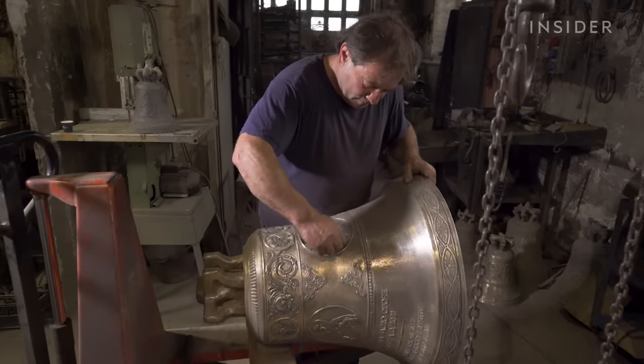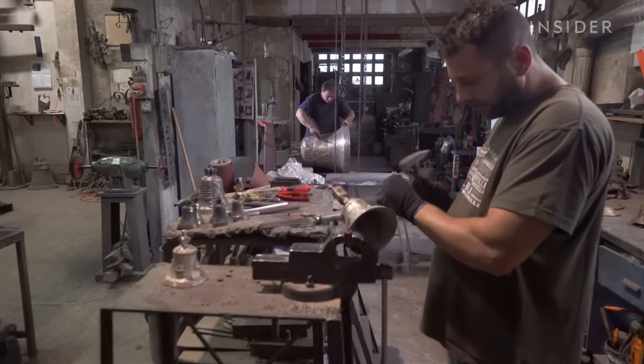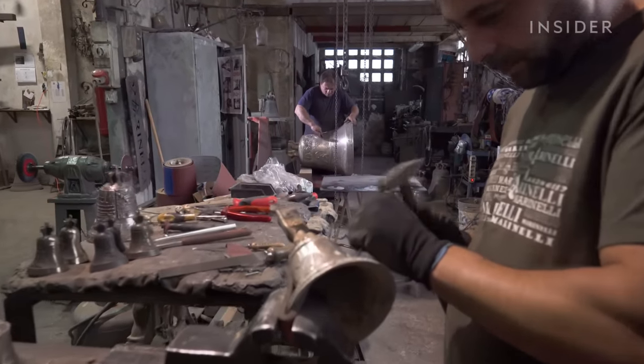On average, a 100-kilogram bell costs around 3,000 euros. And since it takes months to craft a single bell, they only make a few a year.